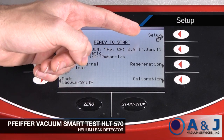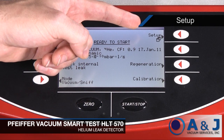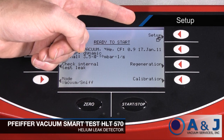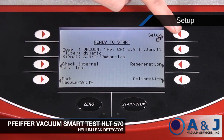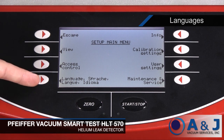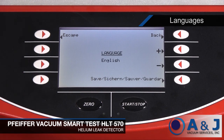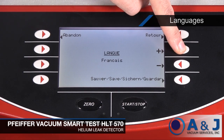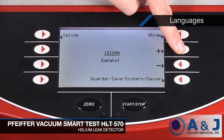The setup menu allows you to calibrate and customize the settings for the HLT570. You can go to the setup menu by pressing the setup soft key in any menu which displays it. For example, you could change the operating language in the language selection screen. In this panel, you have the option to set the global operating language to either English, German, French, Spanish, Russian, or Chinese.